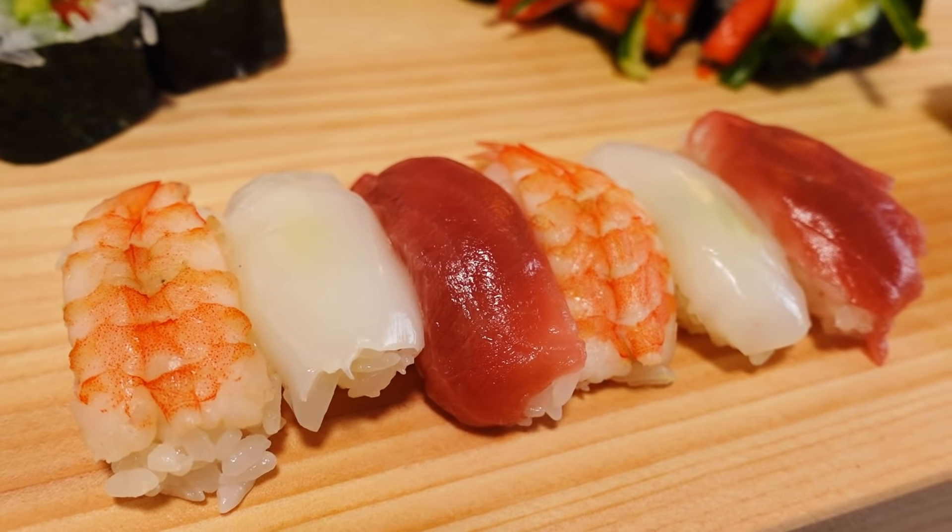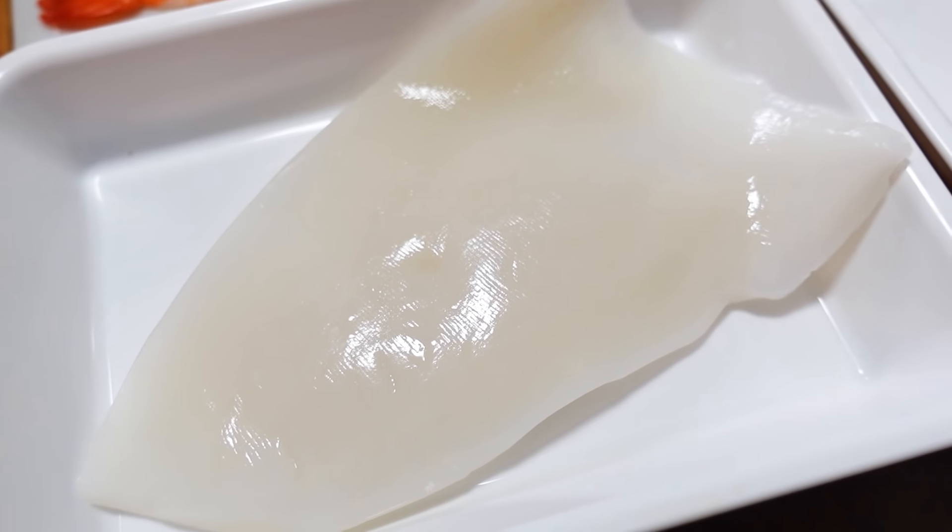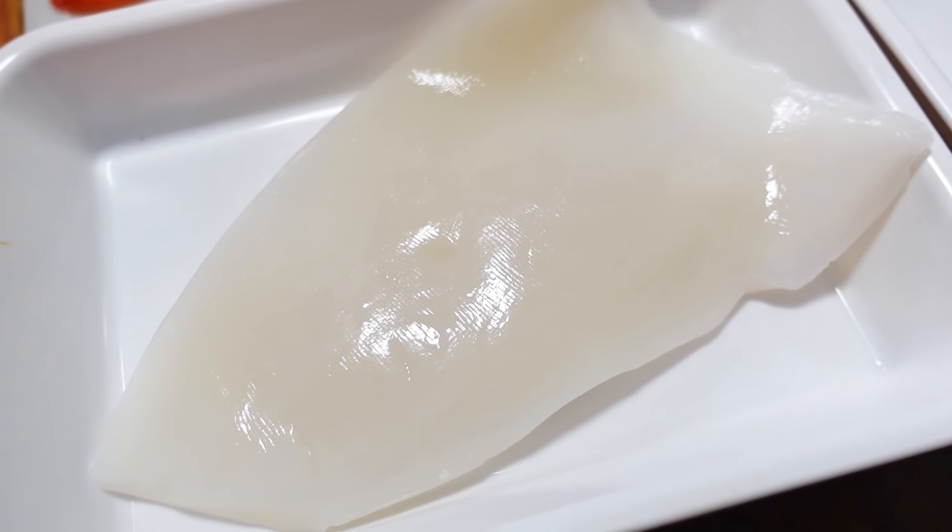Sushi is something that's very familiar to all Japanese people, and it's pretty popular all around the world. Today we are making three types of nigiri sushi. We're using maguro, which is tuna, ika, which is squid, and ebi, which is shrimp. We're using boiled shrimp.